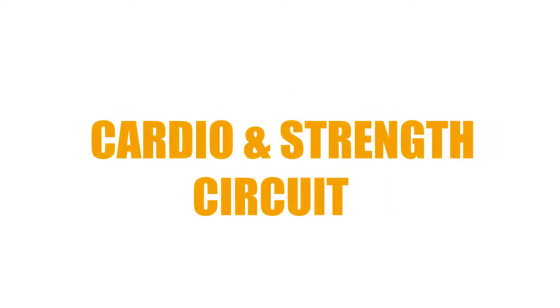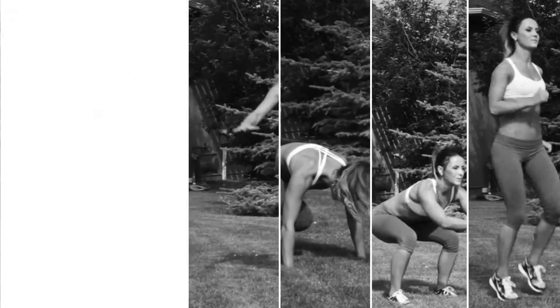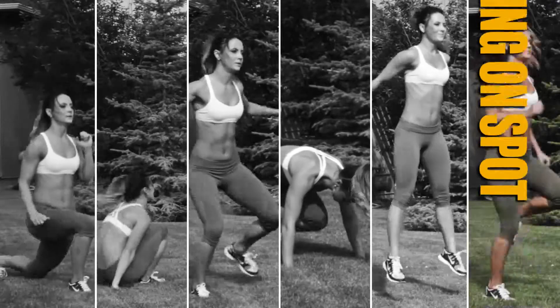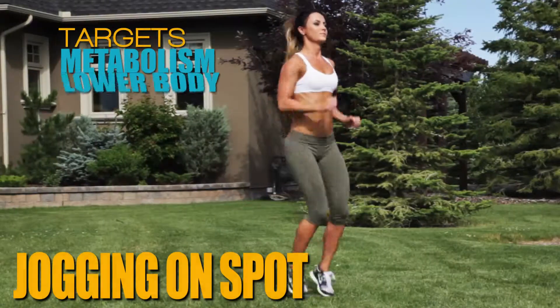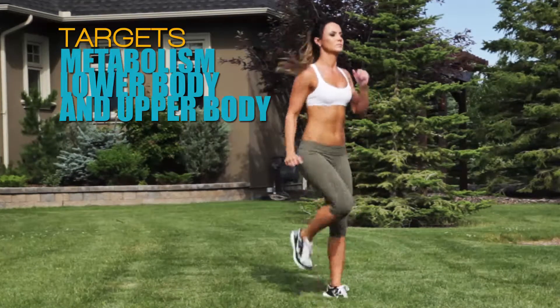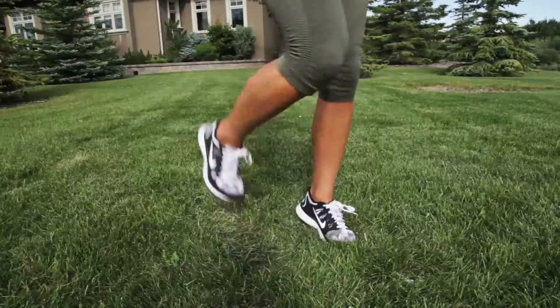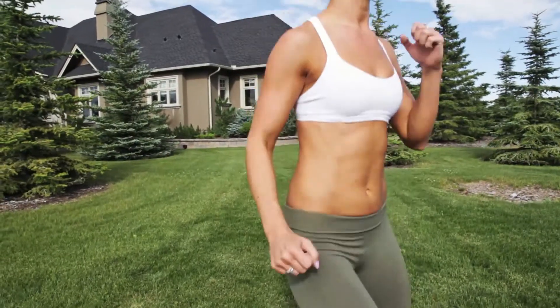Hey guys, welcome to X-Energy Fit Cardio Circuit. Jogging in place is an effective way to burn calories if you get your heart rate up by raising the intensity. It's great to do anywhere you are and a perfect way to begin this cardio and strength workout.